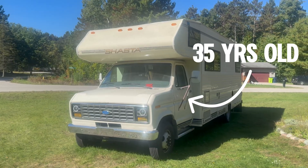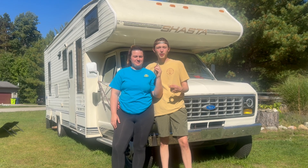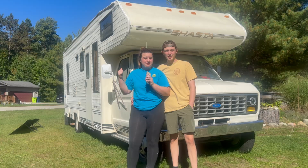Hi everyone, we're Beck and Becca and this is our 1991 Ford Shasta motorhome. We currently have an Oops Mega 2 power bank that's powering the whole thing with a portable solar panel, but today that changes — we're going to be installing a permanent solar setup on our roof.